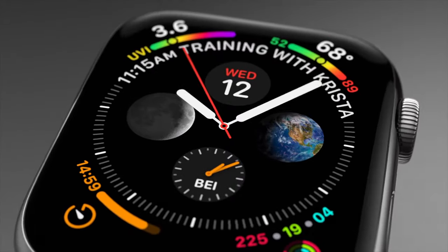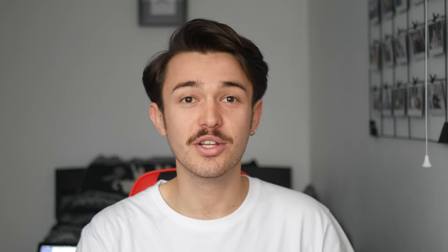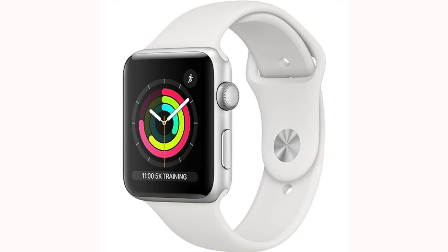Display. The Series 4 has got the same display size as the Apple Watch SE, which is a bigger display than the Apple Watch Series 3. None of these watches — if you're looking for a cheap Apple Watch — have an always-on display. If you want an always-on display, you'll have to get a Series 5 or a Series 6.